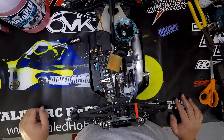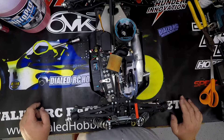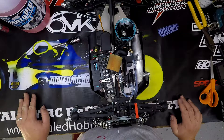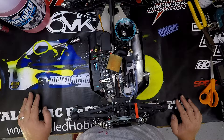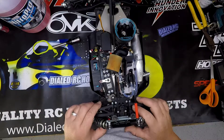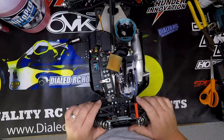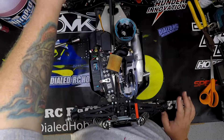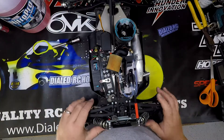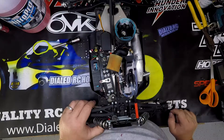I did race Eco Buggy and Nitro Truggy at Lake Park last Saturday and I'll do a separate video on that. I had my struggles, but I also had a lot of fun. It hasn't been like my Eco Buggy where you just throw it together, throw the electronics in and go. There's a lot more setup, a lot more tuning, a lot more maintenance. I definitely want to keep my eyes on the bearings, especially on the clutch bell.